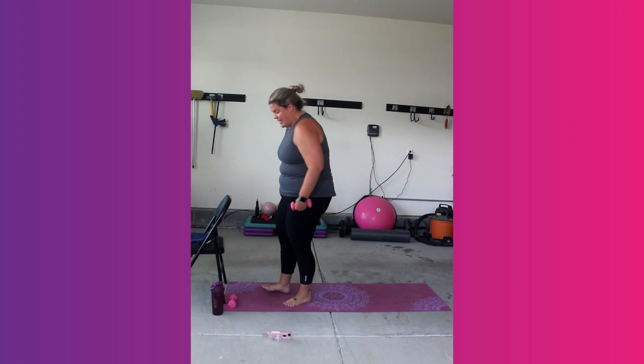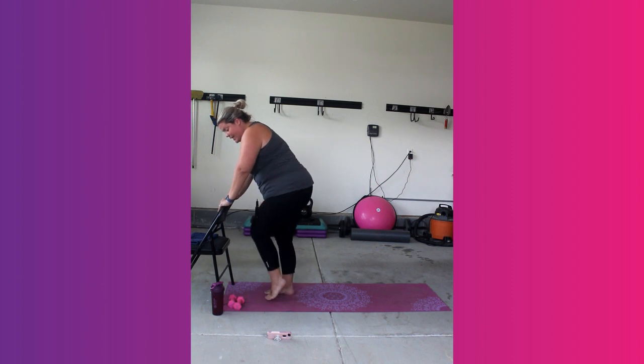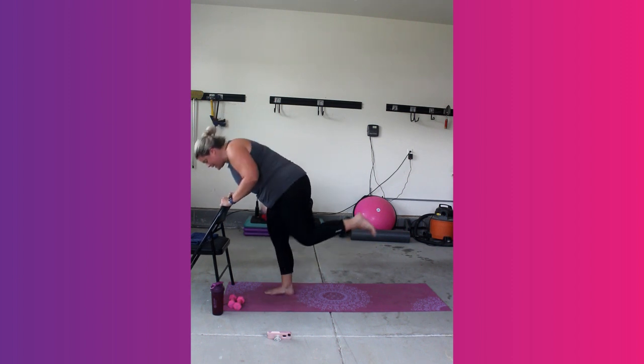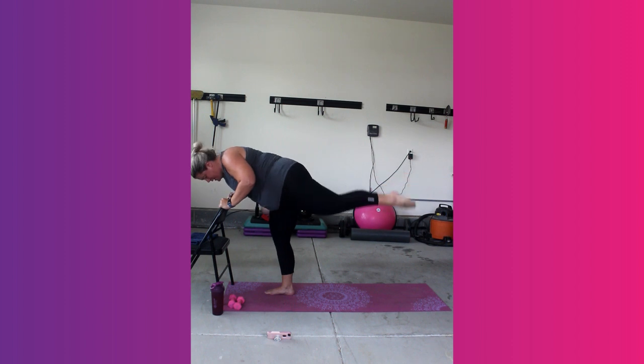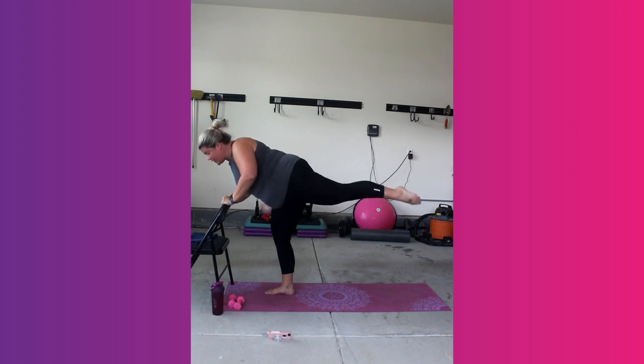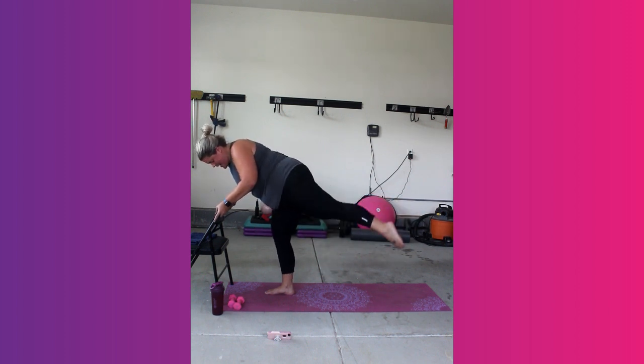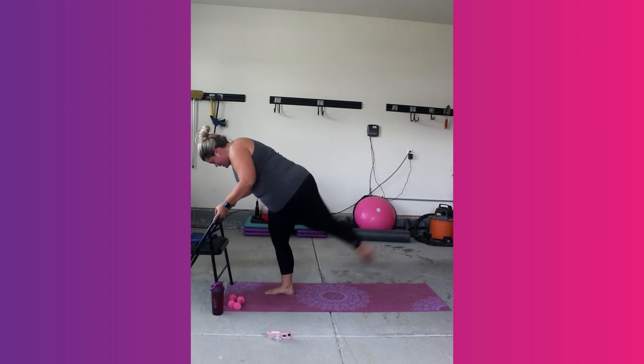One more. Same leg. Put the weight down. This time we're going to bend over the chair. That same right leg is going to come up. You're going to tap it in and out. Down and up. So your right leg may be the one moving here, but your left leg is definitely the one burning. Your break is coming, I promise.